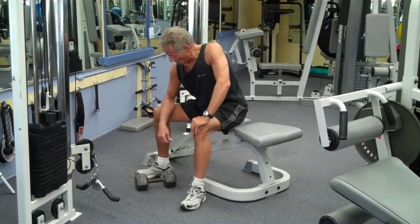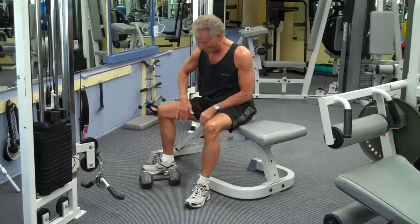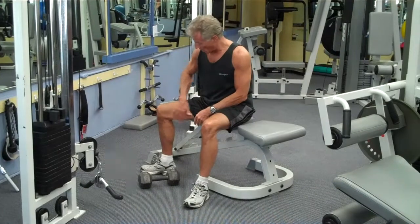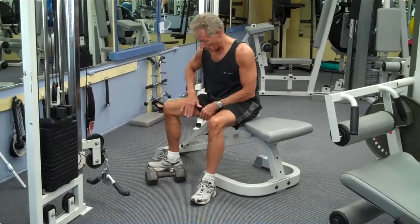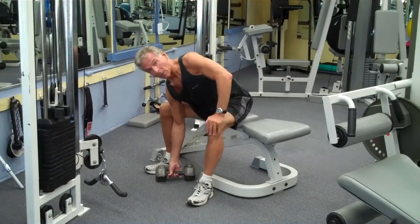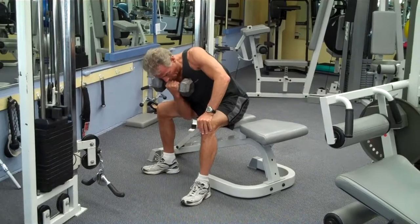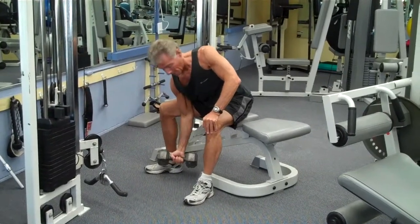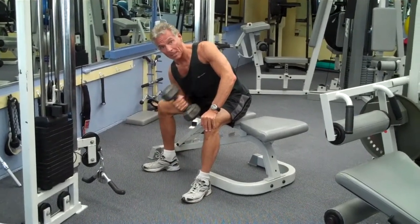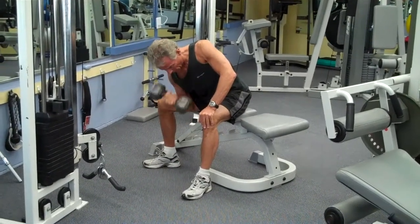So here we go. The proper way is to take the tricep and put the flesh of the tricep against the inner portion of the quadriceps, like so. Then you pick up the weight, engage your core, tighten your back, and make sure that your fist comes up towards your chin — not to the inside like a lot of people do. If you want to get that head on the bicep, come up straight like this.